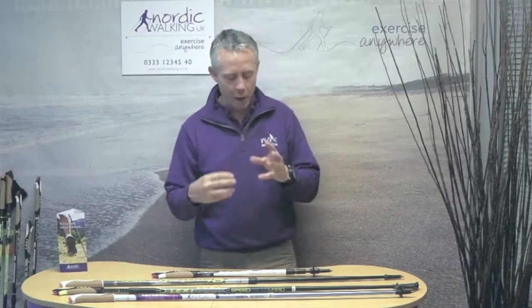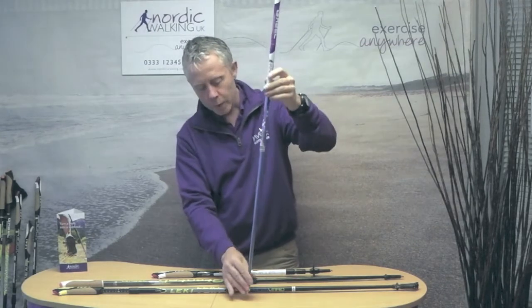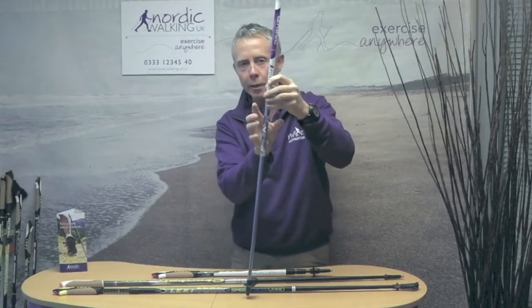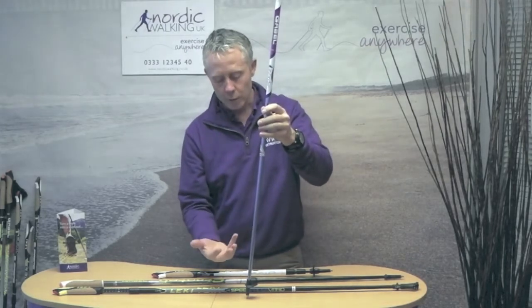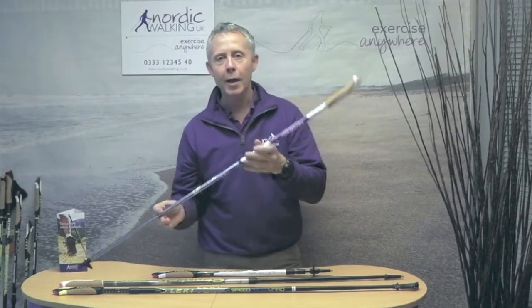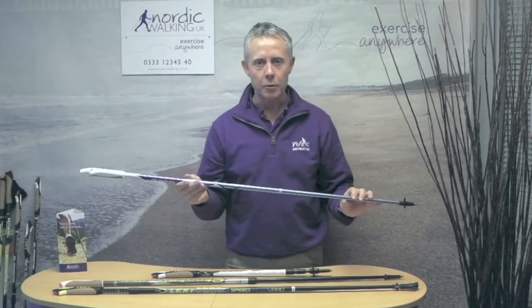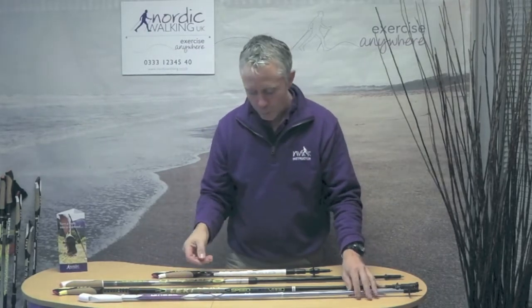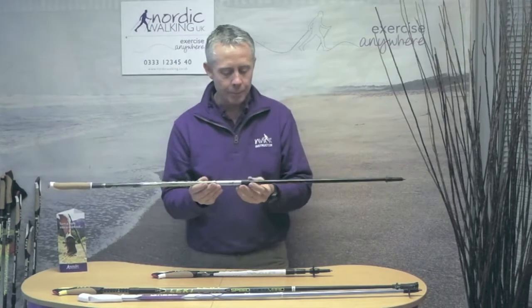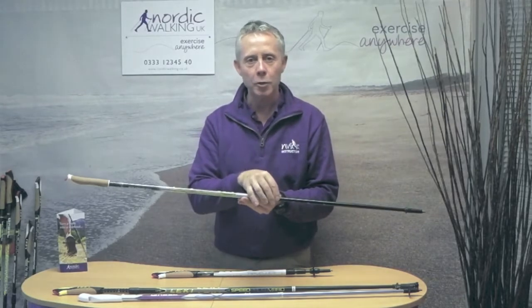You might hear people raise the issue of vibration. Poles are meant to vibrate. The principle of a pole — a bit like a bean pole in the garden — is that when it hits the ground, the maximum vibration is in the middle, absorbing the impact when planting the pole. In a well-designed pole, by the time that vibration reaches the tip or the handle there is no vibration. Bad vibration comes from cheaper poles with poor fittings — unlike Gabel or Leki — where you get bad vibration off the joint.